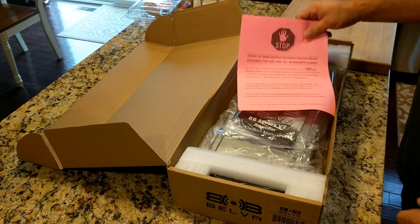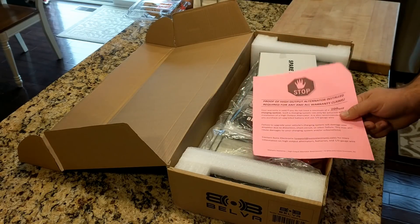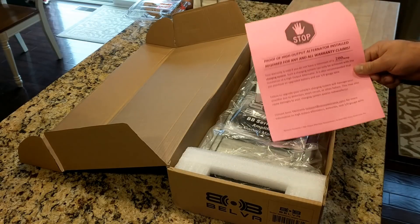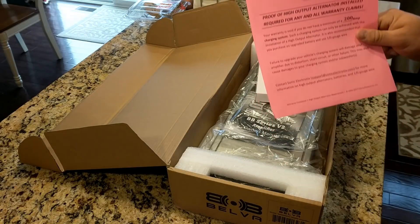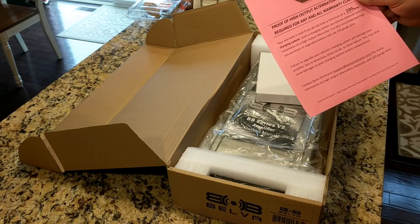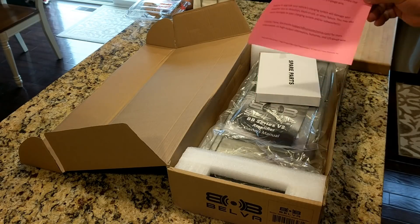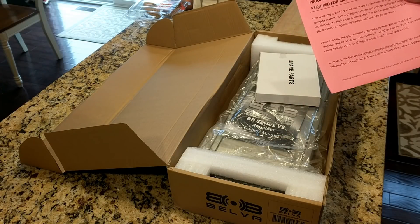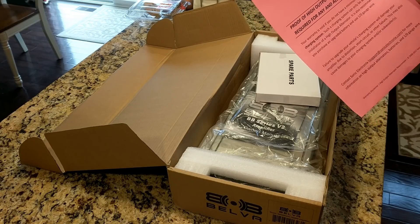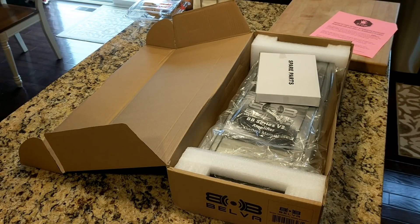First thing — what the heck is this? 'Proof of high output alternator installed required for any and all amp warranty claims.' I don't think I've ever seen this before. I've got an Orion amplifier that does over 3000 watts and it does not have one of these. Basically it says failure to upgrade your vehicle's charging system will damage your amplifier due to distortion, short circuit, or other failure, and may also cause damage to your charging system and subwoofers. So if you want to warranty this amp, you send Sonic Electronics proof of a high output alternator and at least 1/0 gauge wiring, and possibly an upgraded battery. It's got warnings like it's a real 3000 watt amplifier.